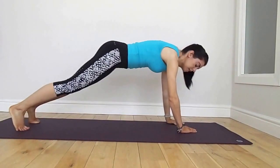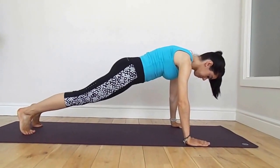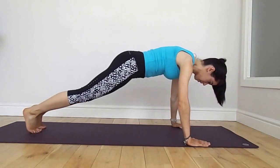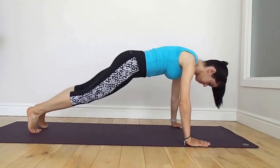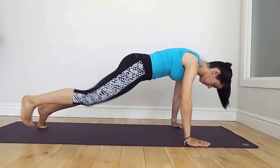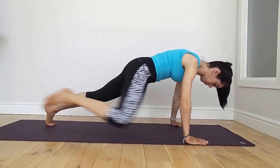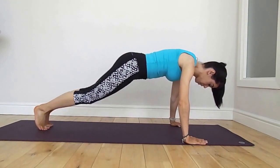Come back to forward plank. This time we're going to take the knee round to the elbow and back, round and back. Trying to keep your spine straight and stay lifted up through the core. Exhale, inhale. Keep the rest of the body really still.